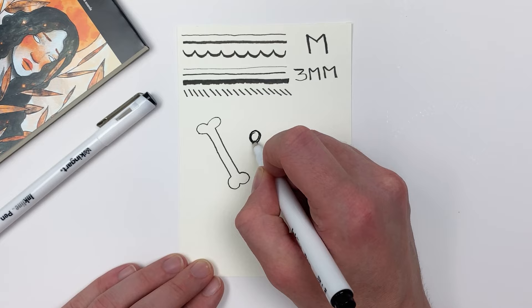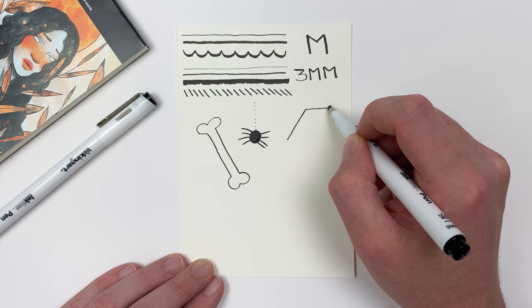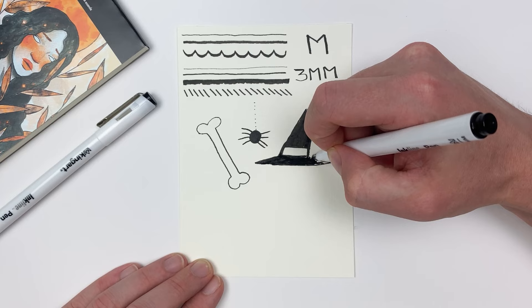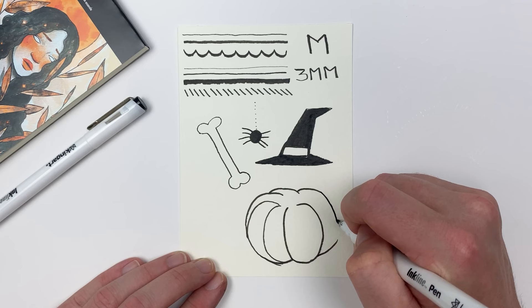With the fall season upon us it's definitely time for spooky season. Let's doodle a few things to familiarize ourselves with our pens. You'll notice that the chisel tip has a tendency to make our drawings a bit more angular and structured, but that wide nib is great for filling in areas with black. Our brush tip, on the other hand, is going to give us softer lines and will be better for things with a lot of curves in them.